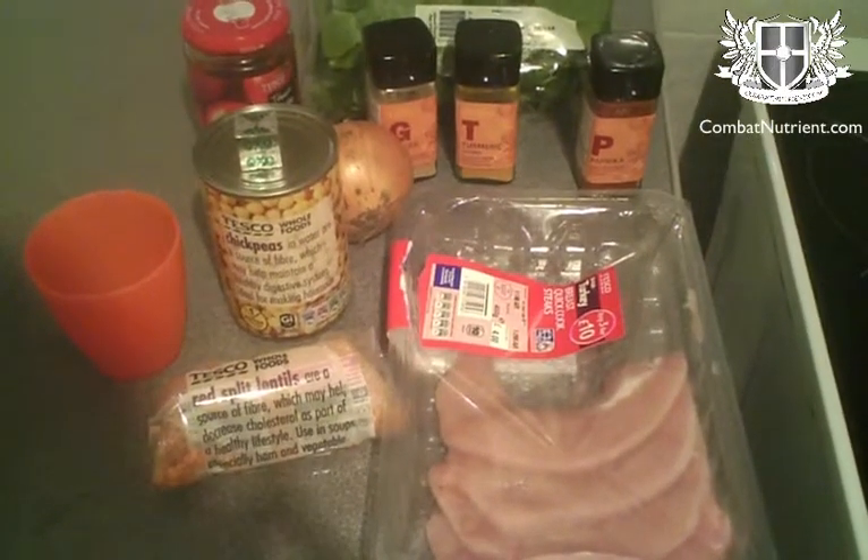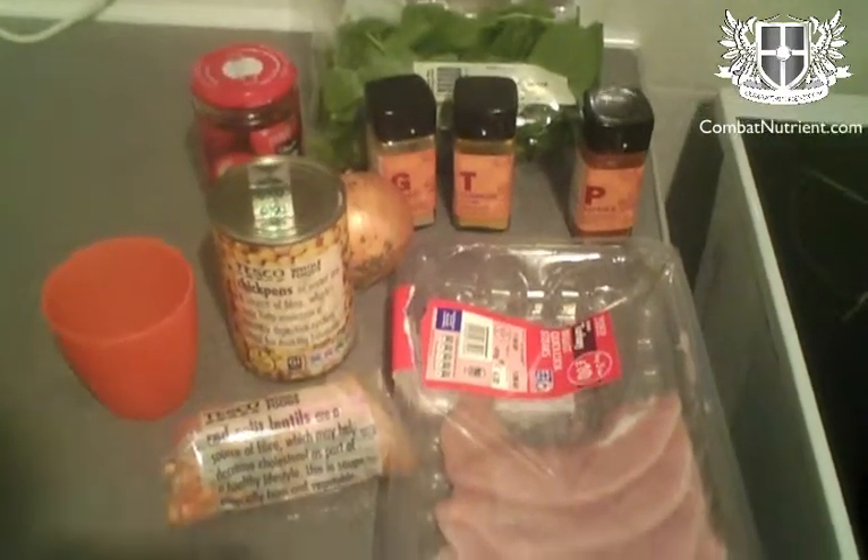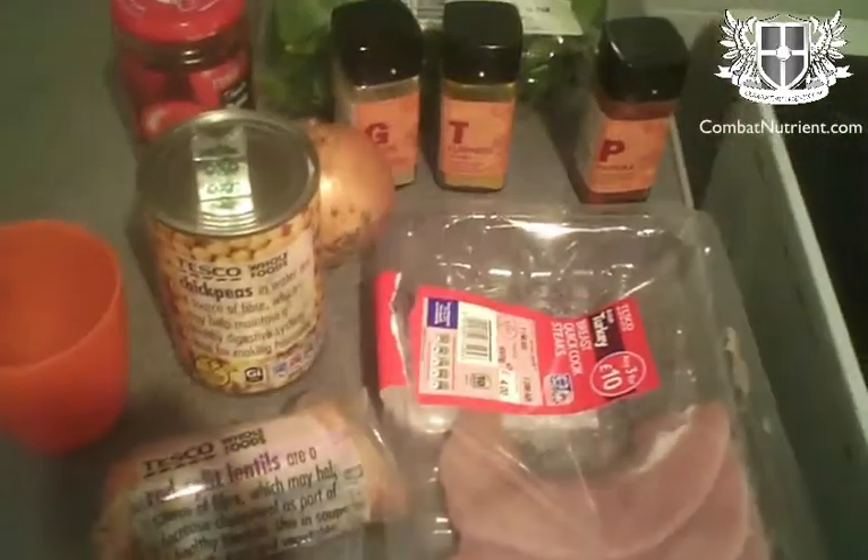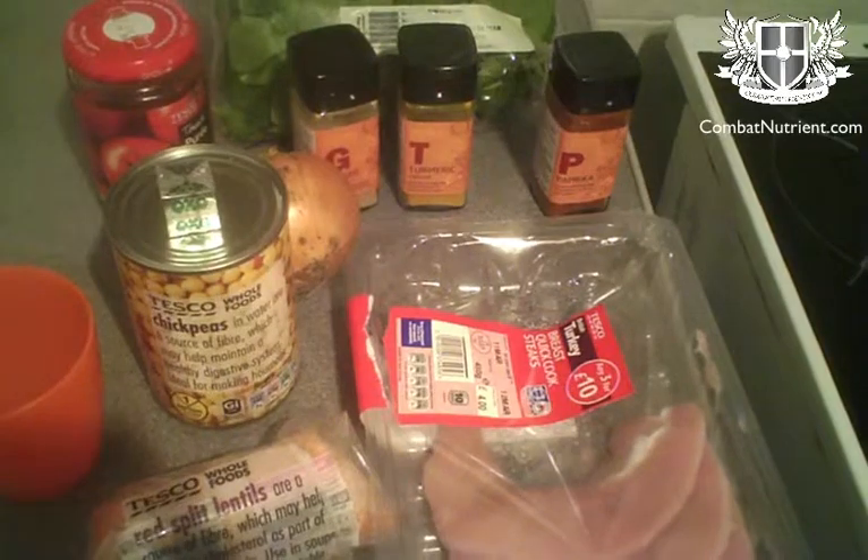Just come back from training and amazingly my girlfriend has turned all of this into this, which is a result. So basically what we've got is a red lentil chickpea dahl.